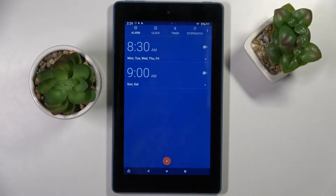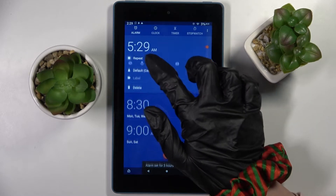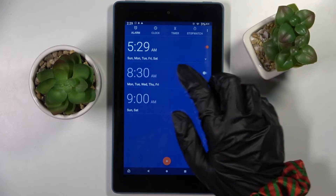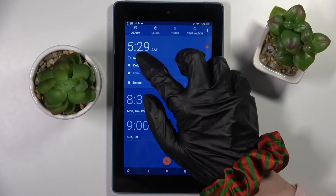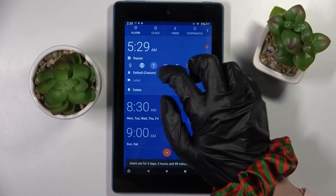Now set up an hour and tap on OK. Then you need to tap Repeat and select the days of the week that you wish to set up. In my case it will be only Monday.